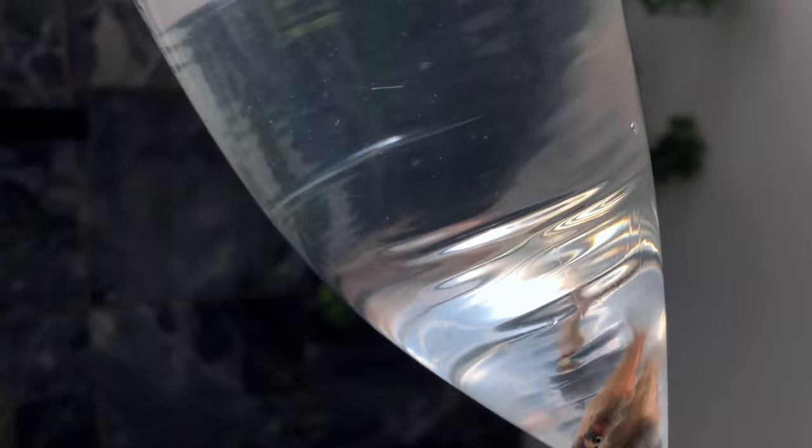Oh, there's some eggs floating by in the bag here — really cool to see.